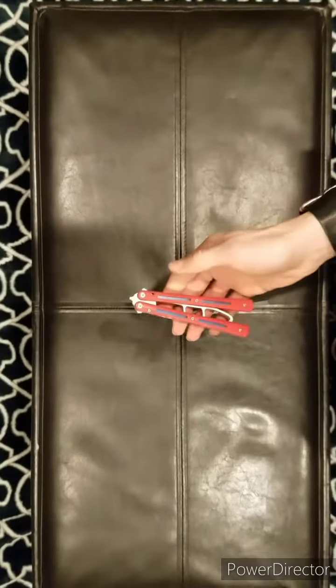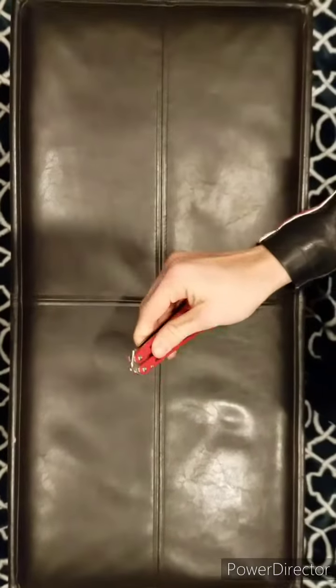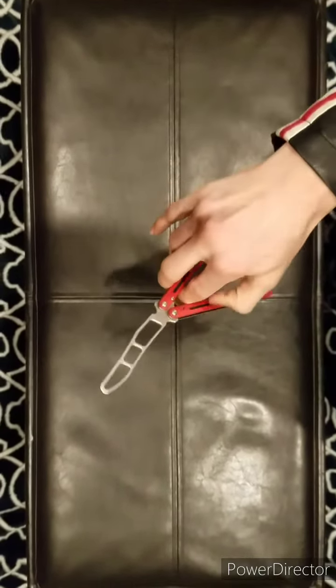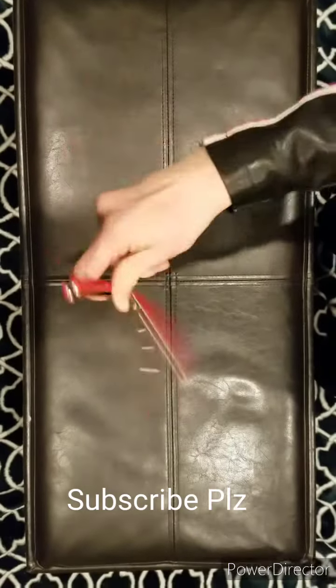Alright, and then, once you have the bite handle, you're going to swing it this way. Make sure to move your middle finger out of the way as you do this so you can wrap it around the safe handle. And then I'm going to do this, this, this. Alright guys, I hope you learned.